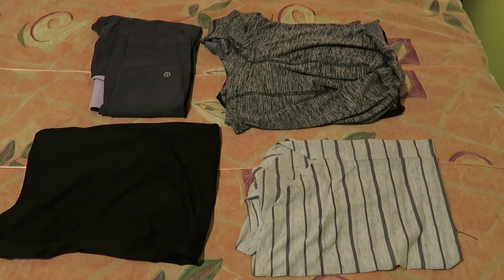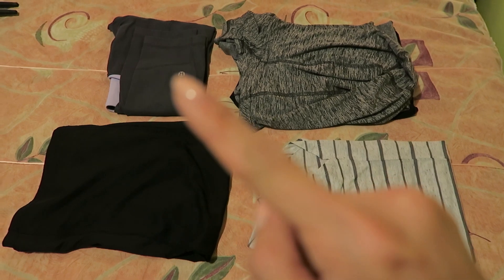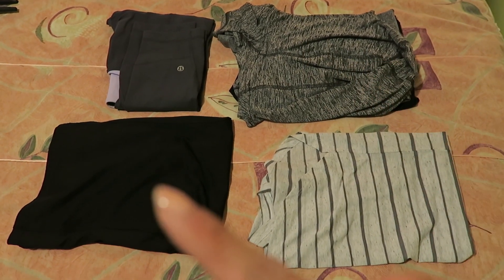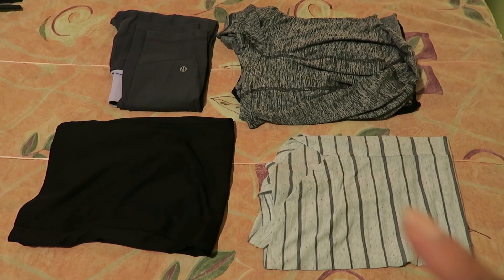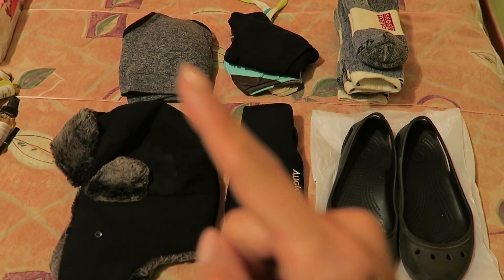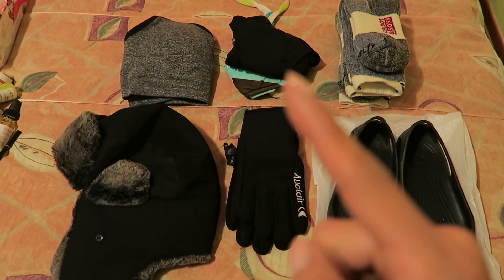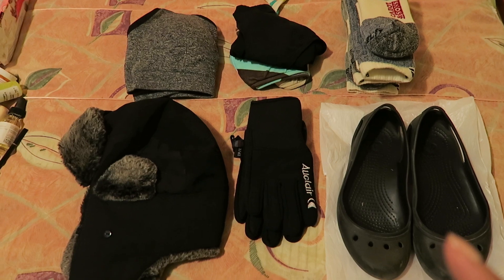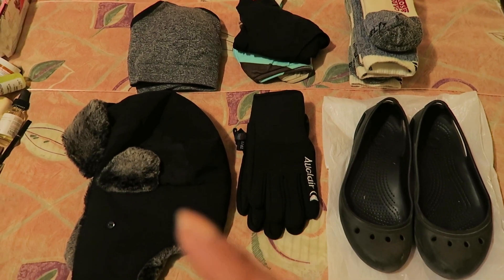Here are the other trekking clothes I'll be bringing: one other pair of tights, three long sleeve tops (one has a hood), one short sleeve top, and one additional sleeveless top. In terms of apparel, I'm also bringing three pairs of underwear and a sports bra, my bathing suit, three pairs of hiking socks, my Crocs to wear on the campsite, a pair of gloves, and a warm hat.